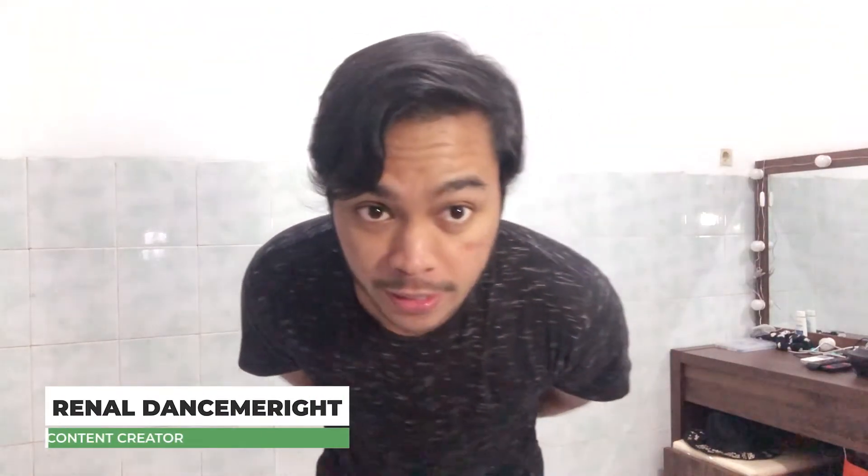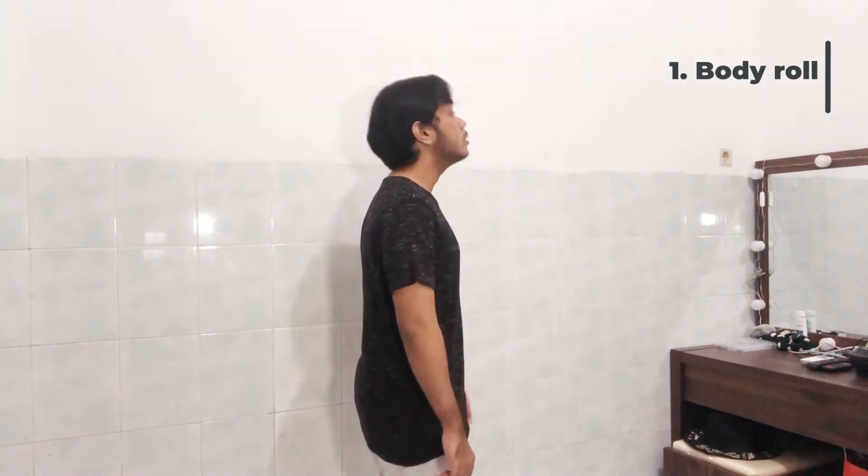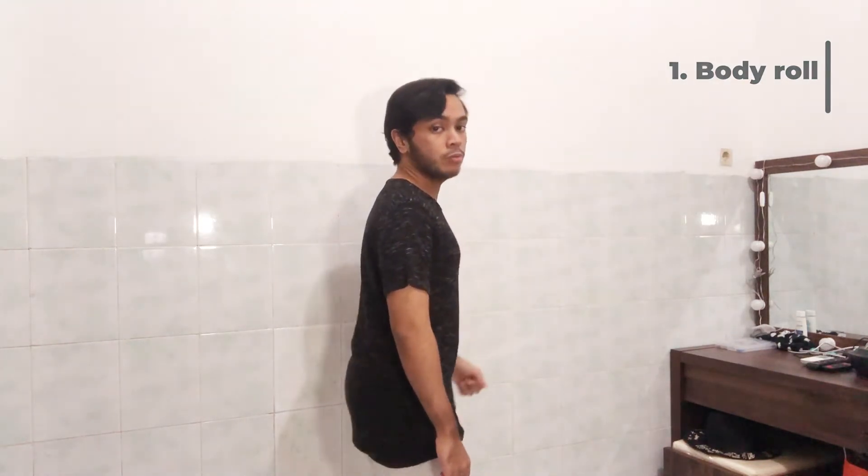Hey guys, it's me, Renal Dance. Today I'm gonna show you how to do dolphin. Step number one is body roll. You have to do body roll like this — body roll, one, two, three, four.